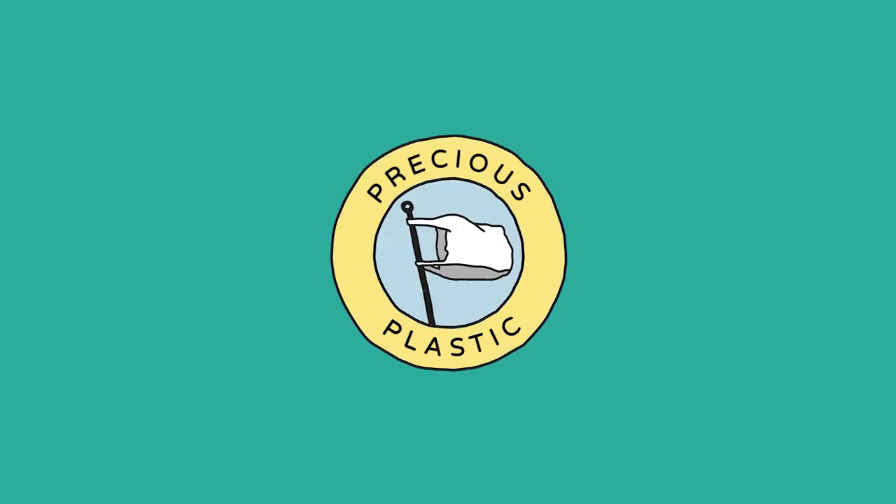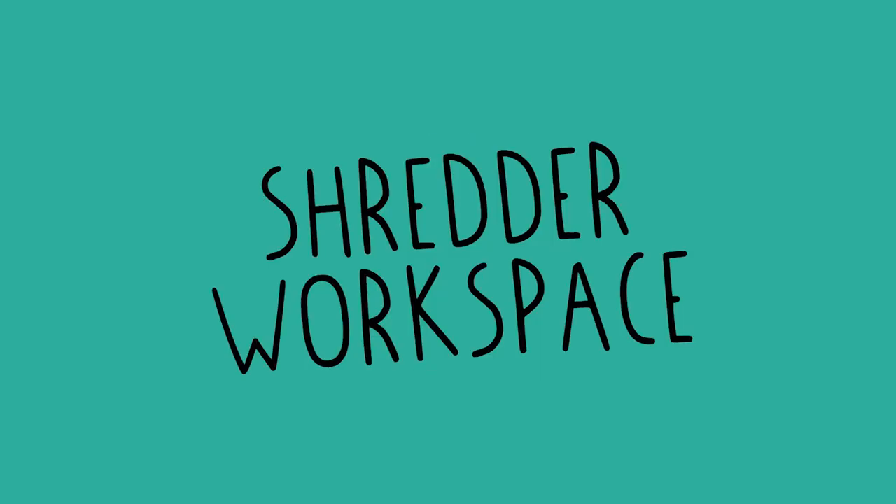Hey, I'm Paul and welcome to another Precious Plastic video. In this video, we're going to show you how to set up a shredder workspace. But before you start to build, there are a few things to consider.